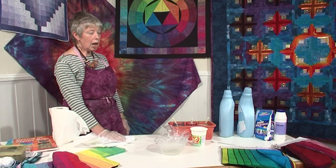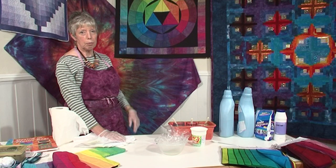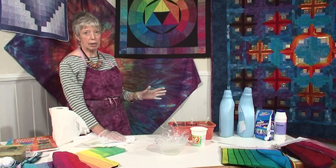The first thing is, I use primary colours when I'm doing my dyeing to mix all of the other colours that I need.